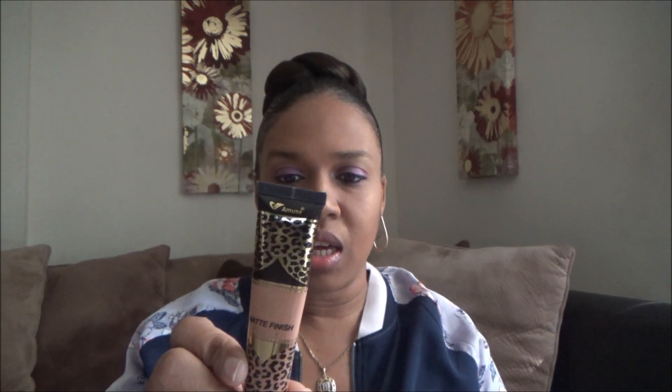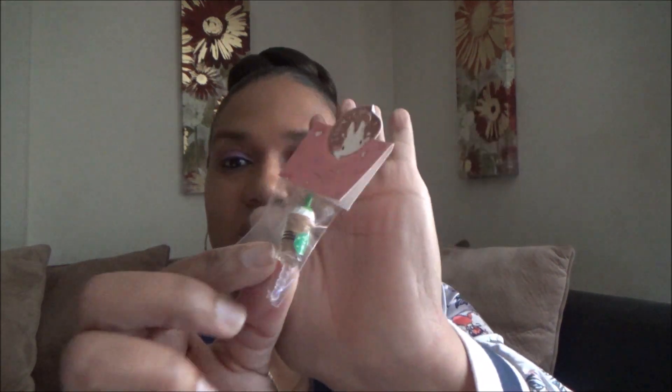Then I got this matte finish foundation in 'Cali Tan.' I just wanted to give it a try. If any of you have tried the foundation from Shop Miss A, please let me know so I'll know what I'm getting myself into. Then there's this cute little lip gloss shaped like a soda — I think this one was cherry. It doesn't smell like cherry at all; it doesn't really smell like anything, honestly. But I'll keep it in my car just in case I need some gloss.